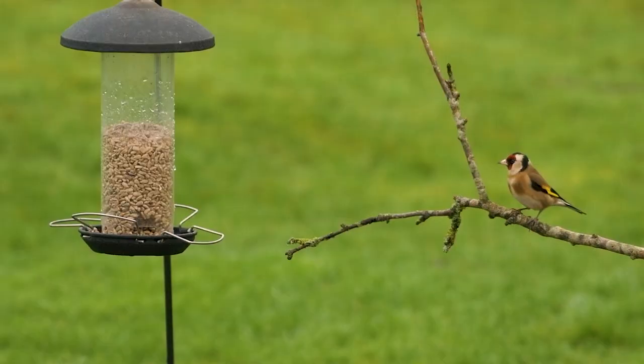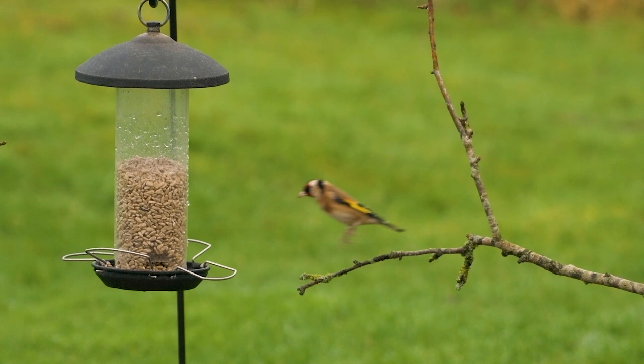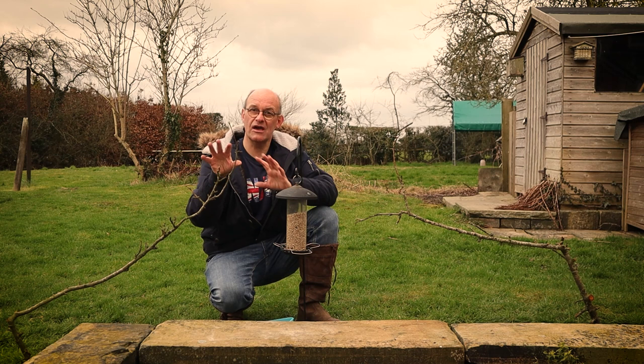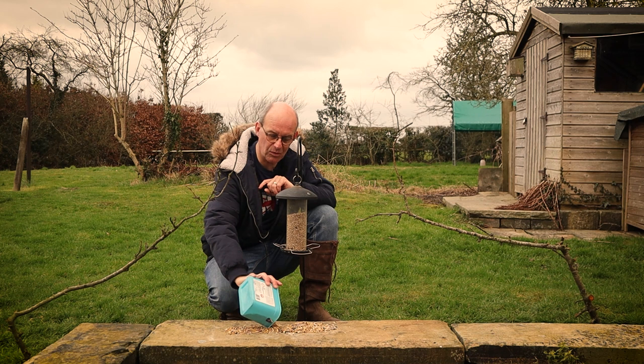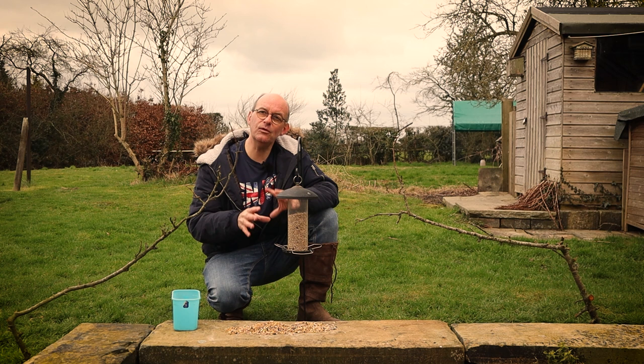I've positioned the perches next to the feeder but left a small gap, so as a bird comes in and lands on the branch it can then hop over to the feeder before flying off. Once it's landed on the branch, I won't be able to see the feeder so it should look fairly natural. I'm also going to add a little bit of mixed seed and suet pellets down onto the wall, because some birds prefer to feed off the ground rather than a feeder. The larger variety of food you put out, the more species you're likely to attract.